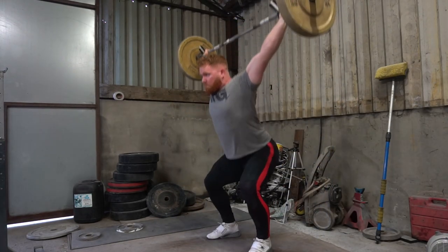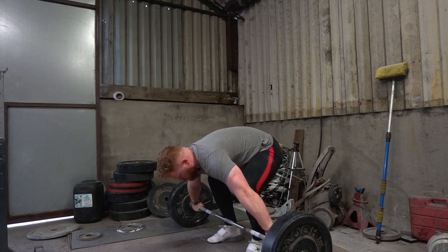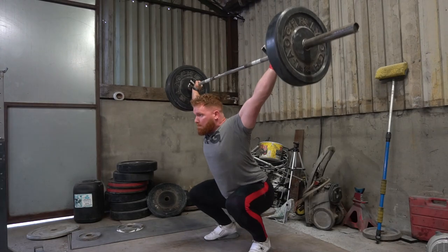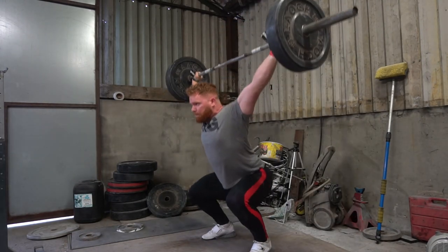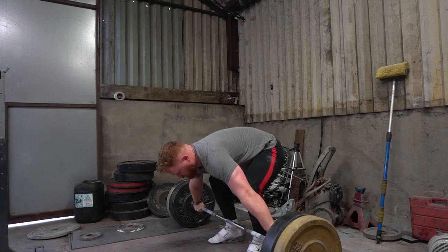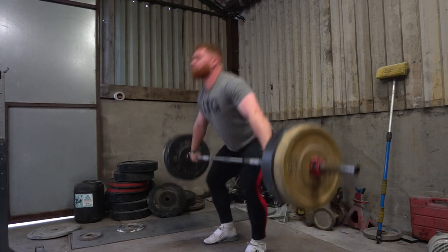I tweaked my wrist slightly on that 140 snatch I did, and at the time it didn't seem very relevant because there was no pain in the clean and jerks after. But subsequently all of last week there has been maybe seven or eight out of ten pain on my left wrist, a little bit on the right wrist. I think the source of the pain is coming from use of just less than ideal barbells, and I think it just caught me in one session.